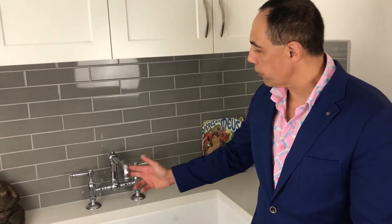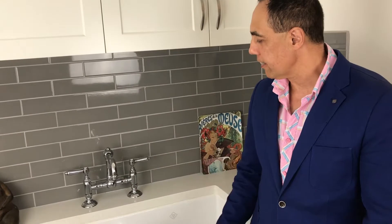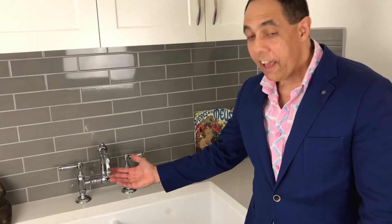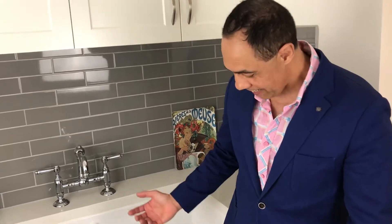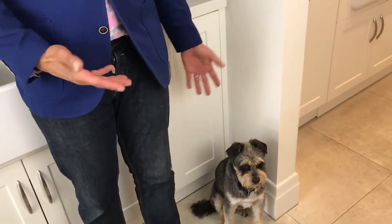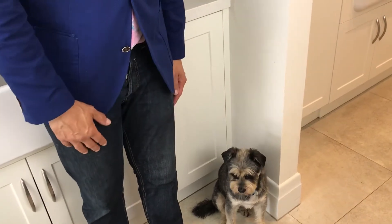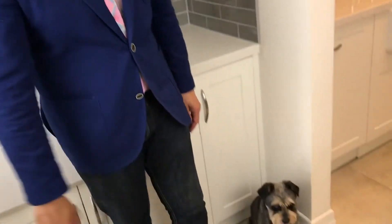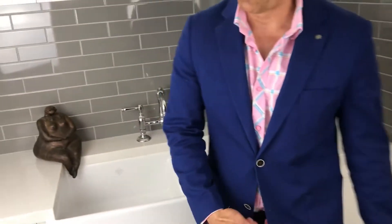Today I'm going to talk about the 1459 Nicolazzi tap, which is handmade in Italy by Nicolazzi. I also have a little friend with me here today named Buddy, and he loves our Nicolazzi tapware. Shortly we're going to do a video on Nicolazzi tapware and hand sprays, and little Buddy is not going to be happy about that because we're going to give him a wash.